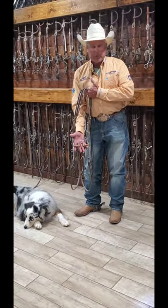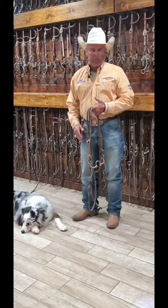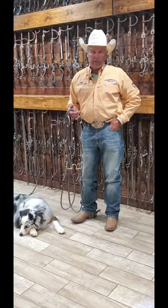It seems like I can put it on rope horses, reiners, pleasure horses, cutters — I put it on everything.